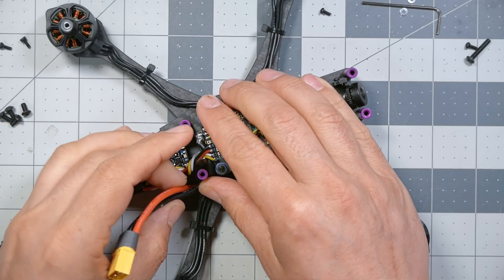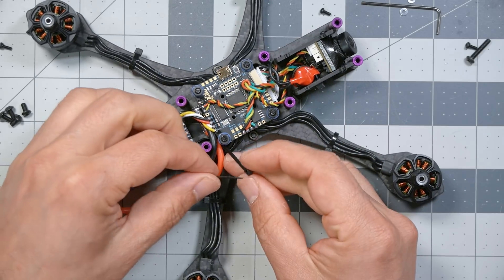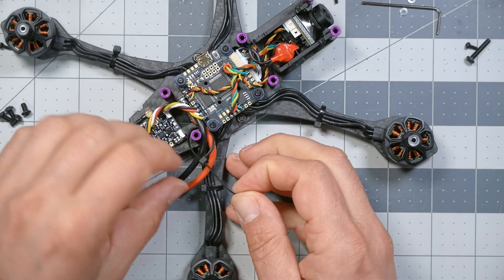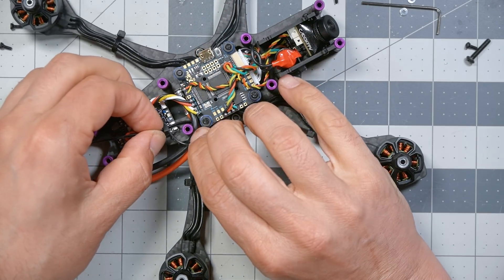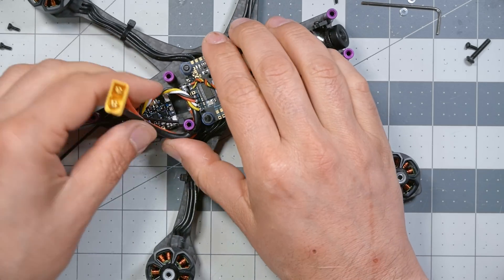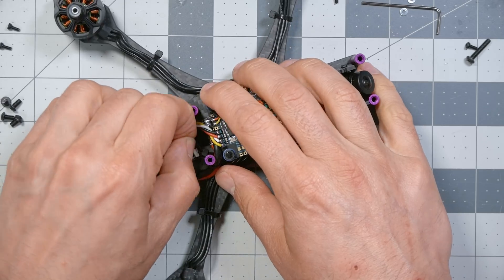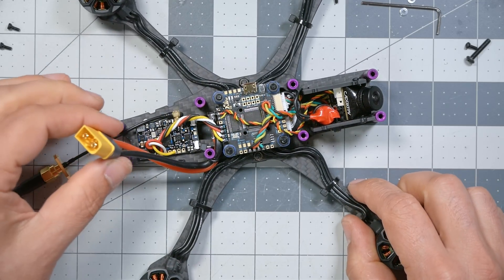There's another thing I'd like you to do: put a zip tie around this XT60 cable and tie it to that standoff. The reason is that if the battery ejects in a crash and goes flying, we don't want it to tug on the ESC — the ESC solder pads can be ripped off in an impact. Adding this zip tie will take some of that stress and potentially save the ESC. I always put strain relief on my XT60 cable for that reason.